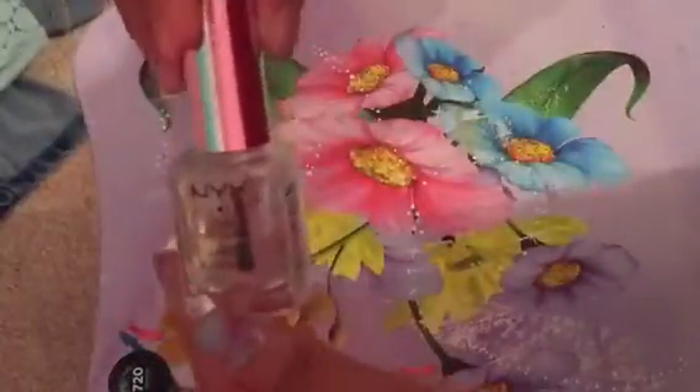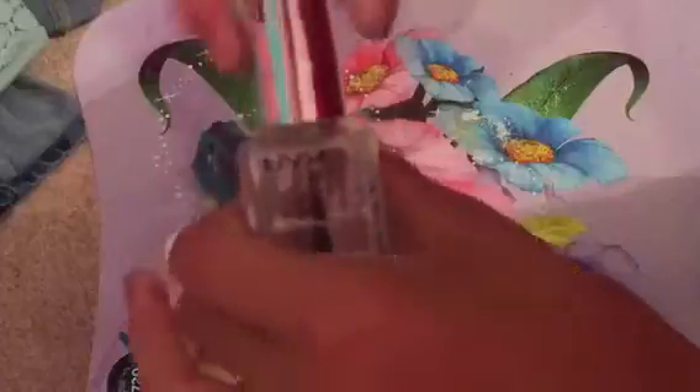After you're done cleaning up, you're going to take some top coat and apply it to all your nails. And that was it! I hope you enjoyed — this is what the finished product looks like. They're nice and shiny and pretty.